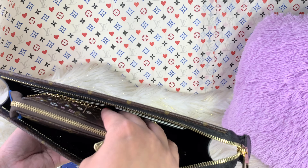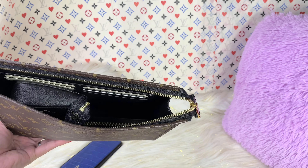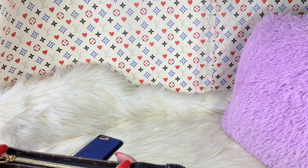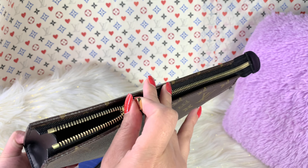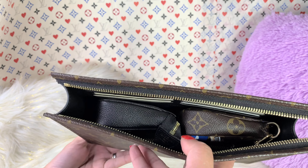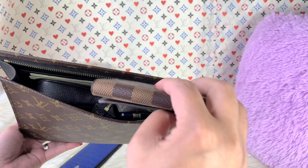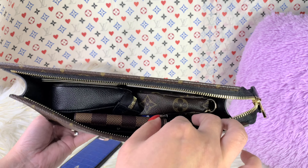If you want to go crazy and put more mini pochettes in, I think you can if you angle it this way. I think you could put two mini pochettes inside — wow, that's crazy! And you know the capacity of this toiletry pouch, because if you have a toiletry pouch 26, it has the same capacity. You could put your key right there with no problem at all.